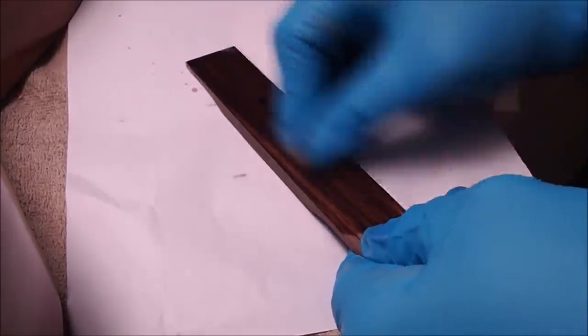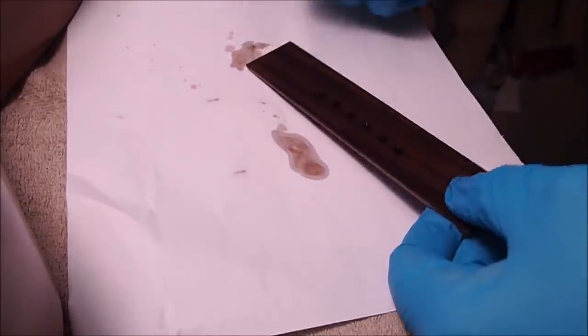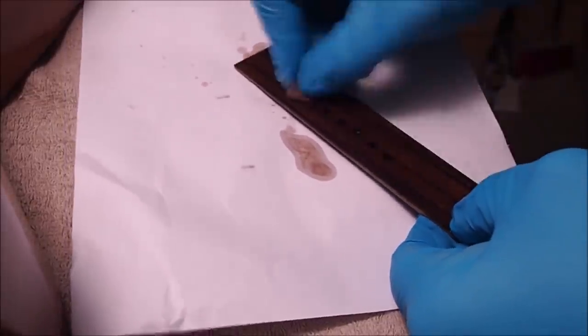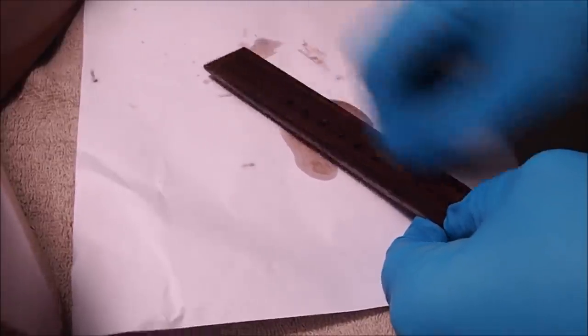Do you know about cleaning the surface of a bridge that you're going to glue with acetone? For rosewood bridges it's very important — it basically takes off the resin and you get a much better glue bond. Look at all that coming off. Do this a couple of times to try to leach out as much as you can.